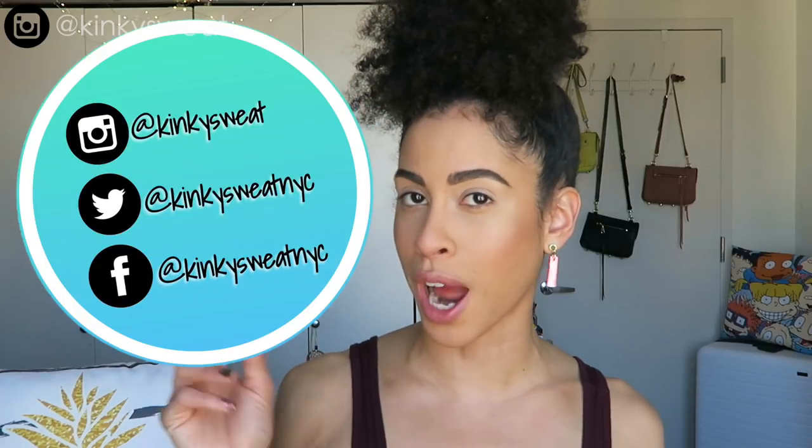Hi friends, if you clicked to take a look at the newest addition to the Viseart Edit Palette series, the Paris Edit, then please keep on watching. Hi, my name is Alicia. Kinky Sweat stands for my kinky hair and sweat life — I'm a fitness professional who loves all things movement and beauty. If you want to check out what I do in between the makeups, get over to my Instagram.